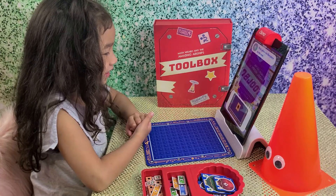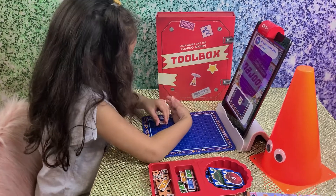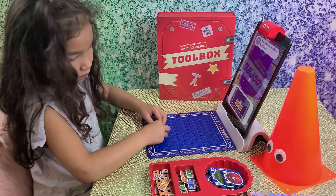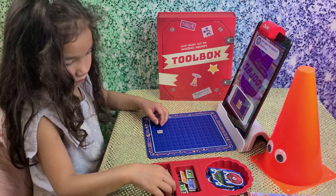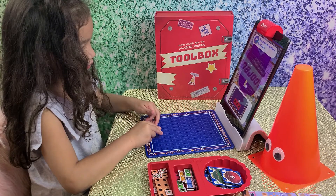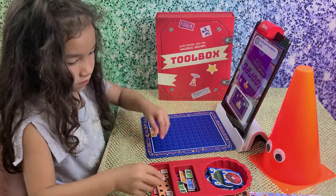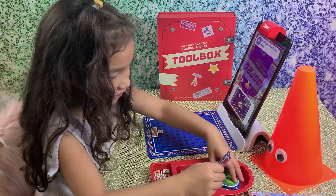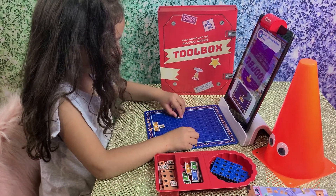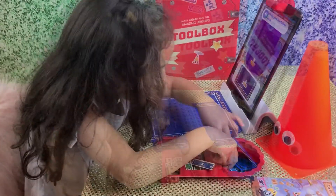Yeah! First, place one box piece on the mat. Now place one number-three wood piece. Whoa-ho-ho! Finally, place four balloon pieces. Whoa-ho-ho! Number four. One, two, three...